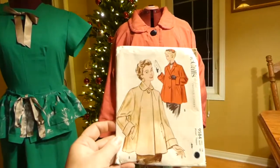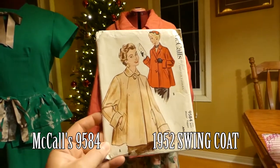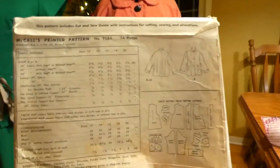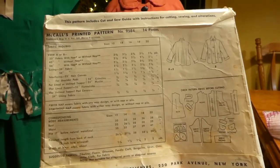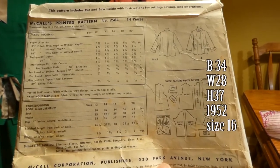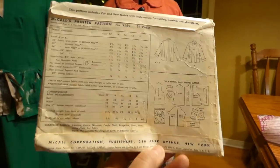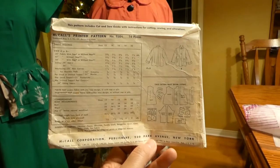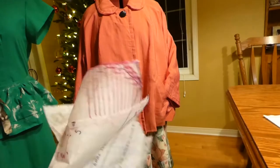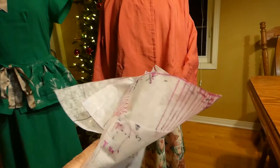This is Calls pattern 9584, size 16 from the 1950s. A size 16 would have been a bust 34, waist 28, hip 37. I'm a size 18 today, so I had to do some Frankenstein stitching in order to upgrade it, and I did my upgrading calculations in the learning curve that I am.